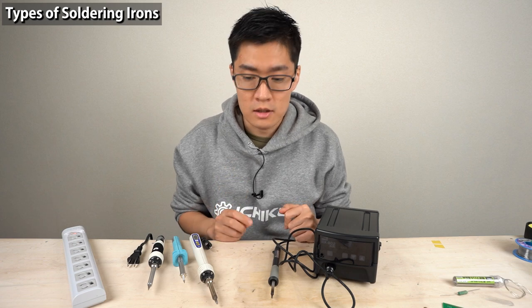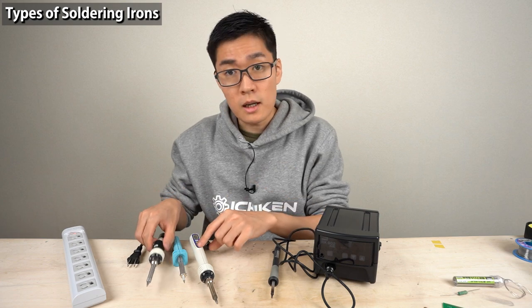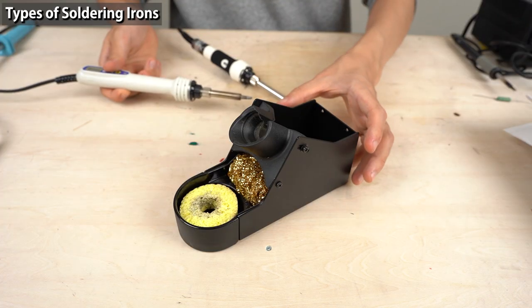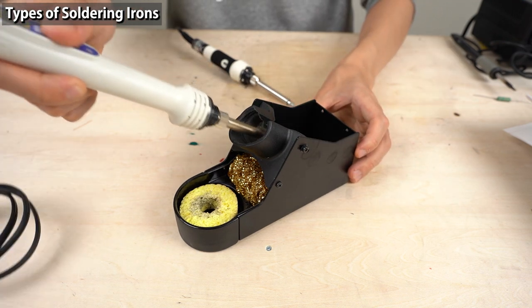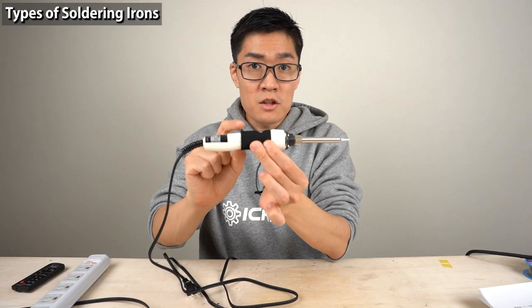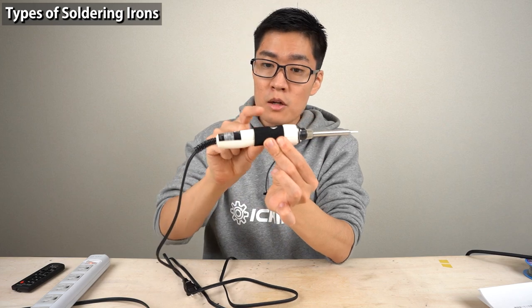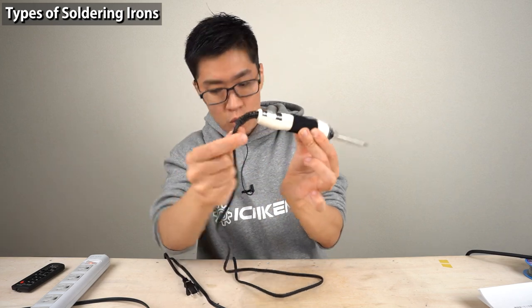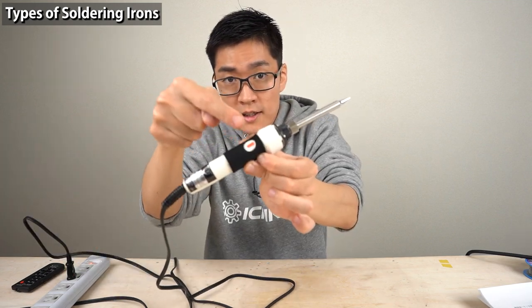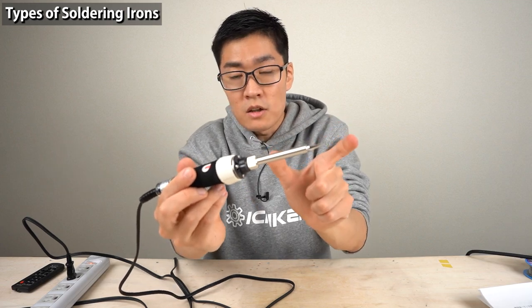Next, I'm going to talk about the types of soldering irons. These are the two most popular types: a regular soldering iron and a soldering station. You can put the iron on the iron stand. A regular soldering iron contains all the features necessary for soldering. Just plug it in and you can start using it — the power light comes on and the iron tip heats up. Wait a while and you can start soldering.